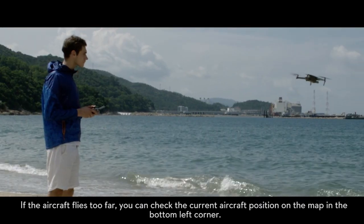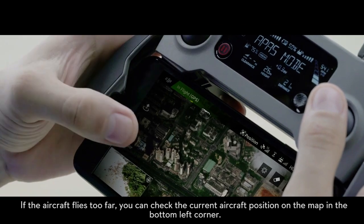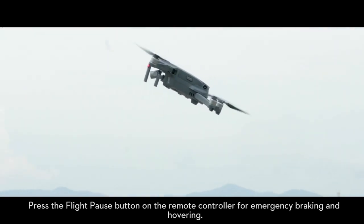If the aircraft flies too far away, you can check the current aircraft's position on the map in the bottom left corner. Press the flight pause button on the remote controller for emergency braking and hovering.